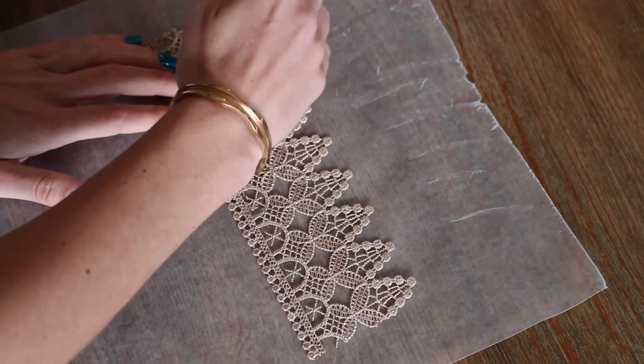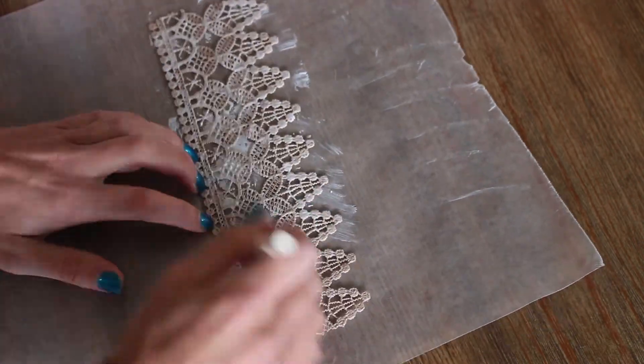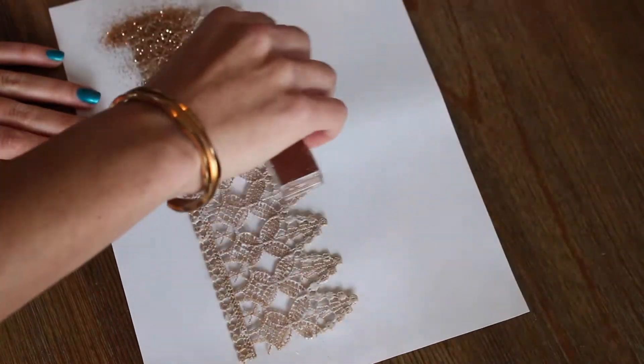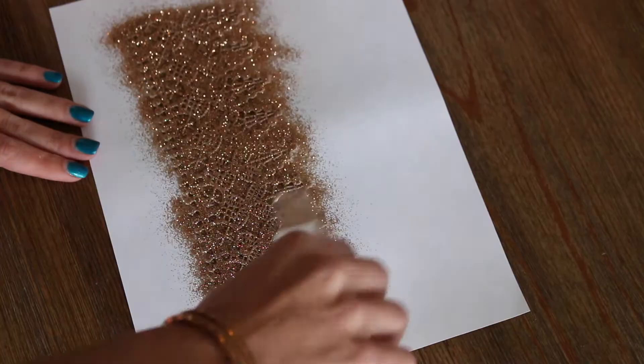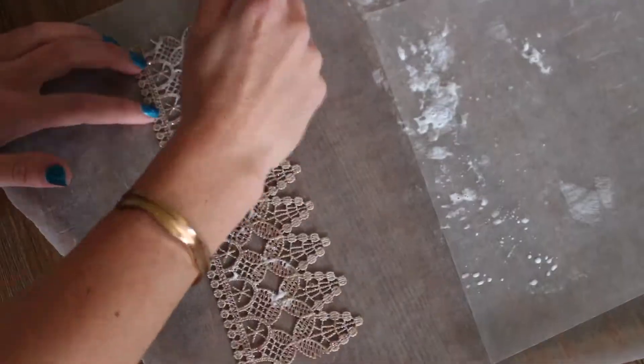Once dry, brush a thin layer of mod podge on one side of the lace. Cover it with glitter and tap off the excess. Do the same on the other side.